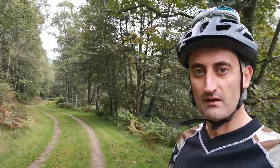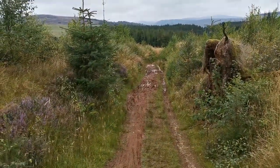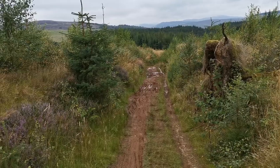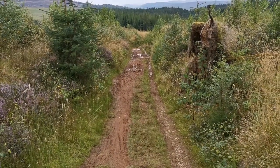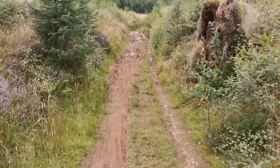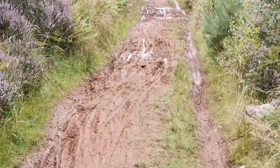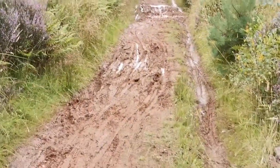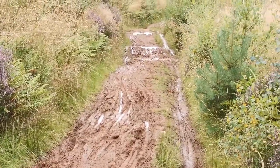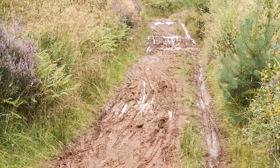We're still climbing up, got through down by the trees where the blacks are, turned left, right, then left again into a deer gate that you might have seen in some videos. You can tell we're on the right climb path because there's lots and lots of mountain bike tire tracks just tearing up this walker's path.